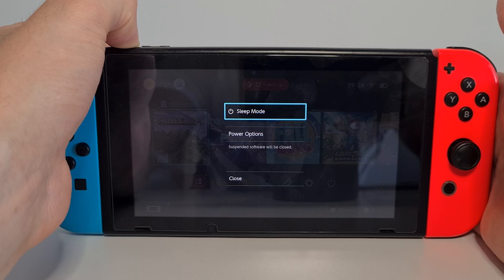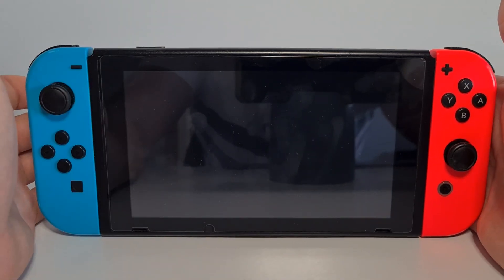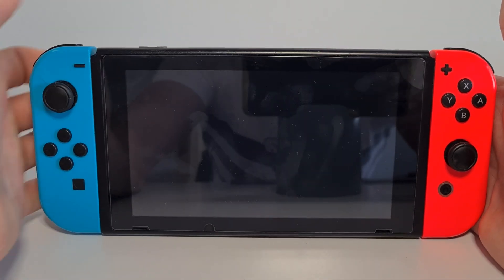Notice that the normal shutdown message appears — keep it pressed to bypass it. This is a force restart of your Nintendo Switch console. Power it back on.